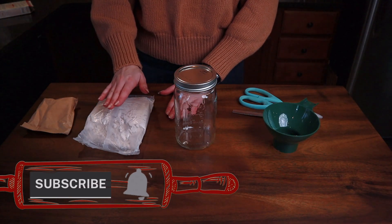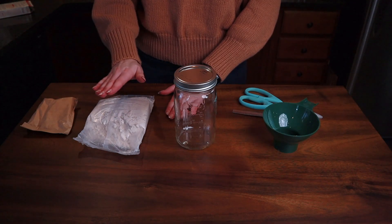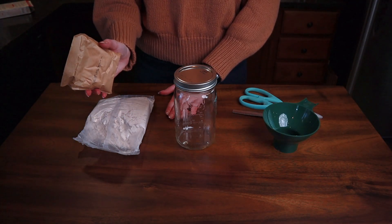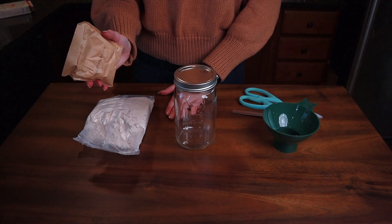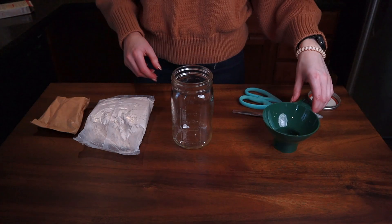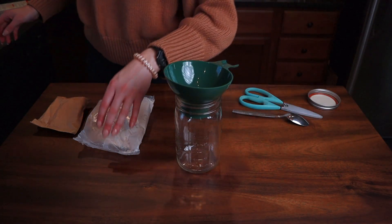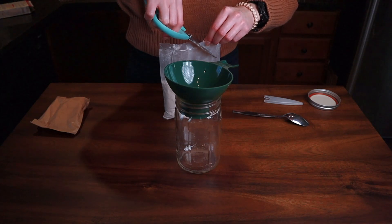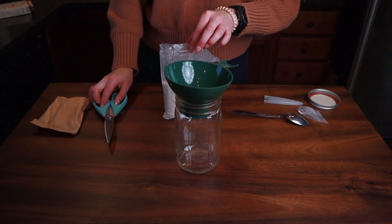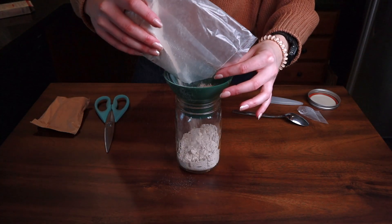You're also going to need a boxed spice cake mix — mine is a 13.25-ounce spice cake mix — and then a 5.1-ounce box of vanilla instant pudding mix. Take the lid off your jar. I'm borrowing this recipe from cul-de-sac cool dot com, and they borrowed the recipe from The Typical Mom.